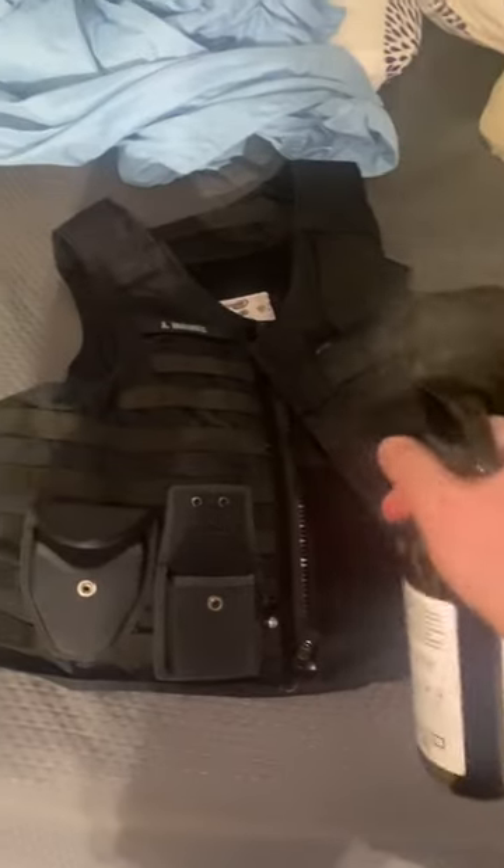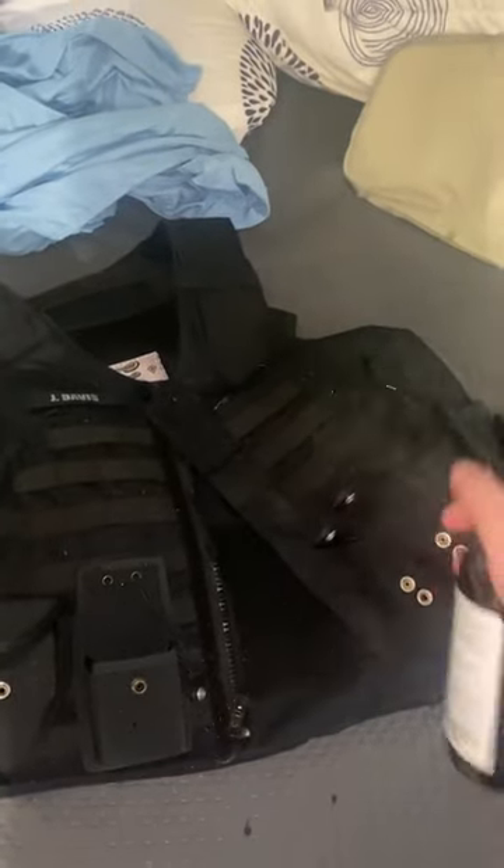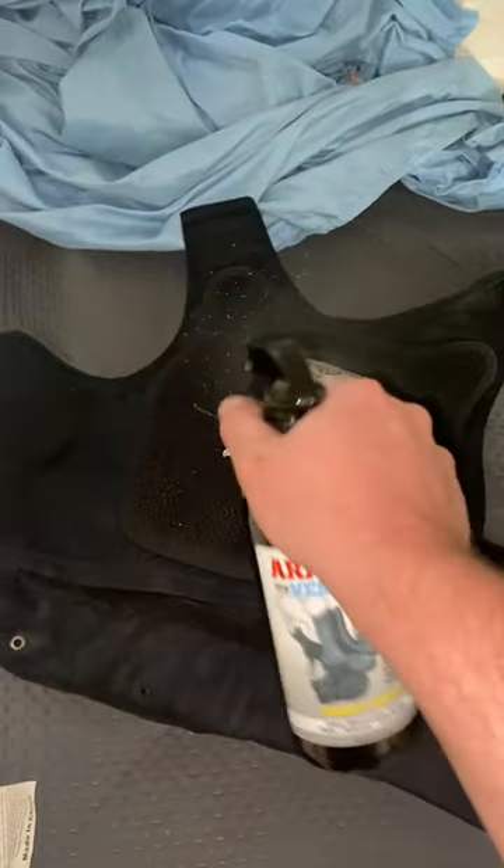It takes the smell away — the old stinky body odor from your sweaty afternoons. Works on the vest, inside and out.